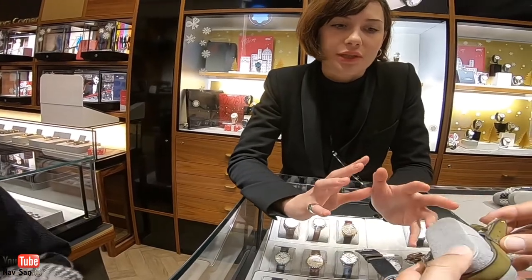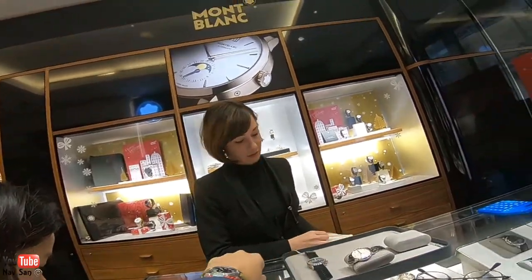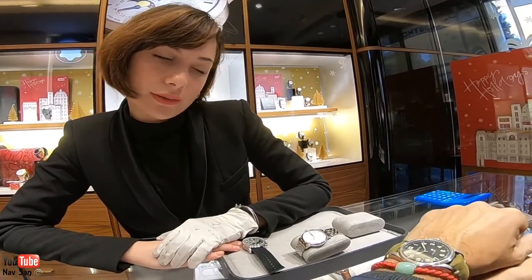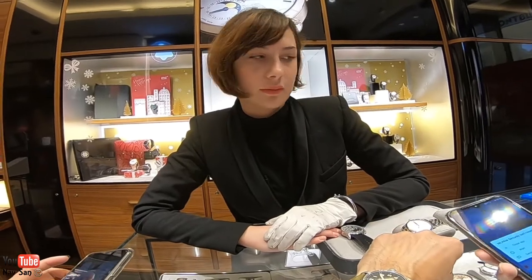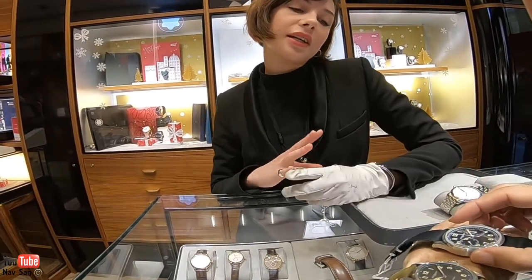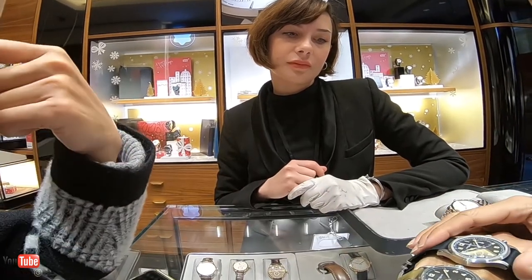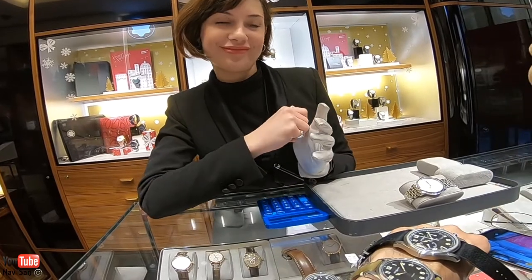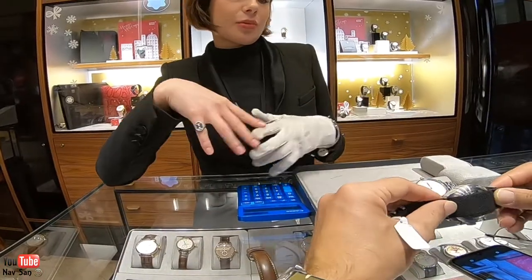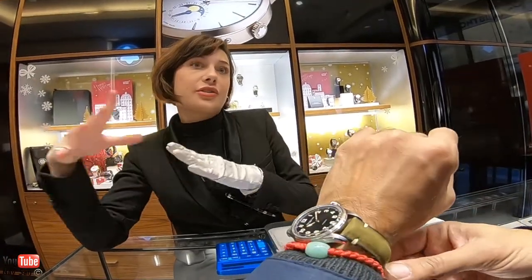The green looks a lot nicer, I think. You can change the strap to whatever you want. For a thousand euros more, I actually prefer this one. This one has the chronograph. For you, which one do you prefer? That one. I'd use the chronograph more, but I like them both to be honest. And it also has the 500 hours of test.